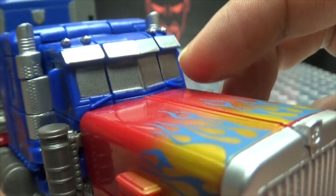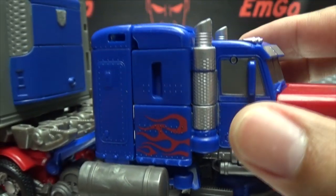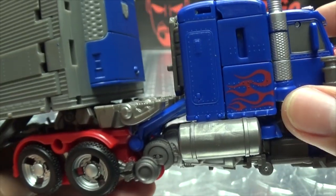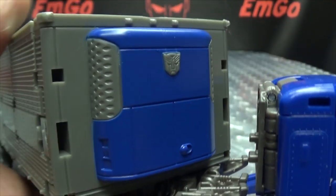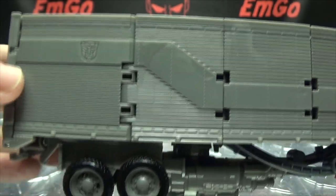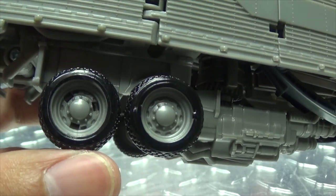He now has the more accurate paint scheme on the front of the truck, which looks quite nice. You get the windshield and windows painted silver this time around, and that flamey goodness going on. Silver for the smokestacks. Silver rims. Here we have the trailer itself with the Autobot symbol — molded in — and the stripe going down the side.